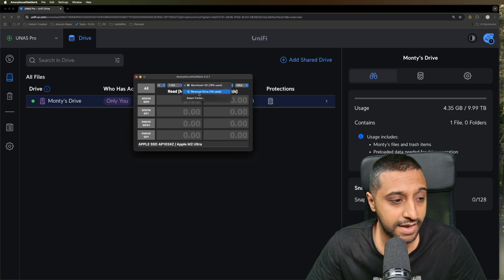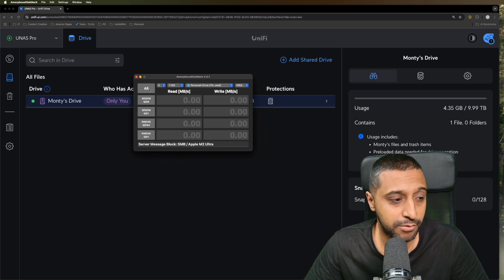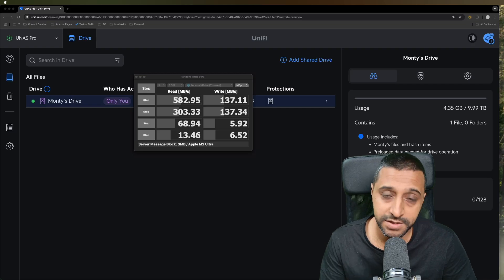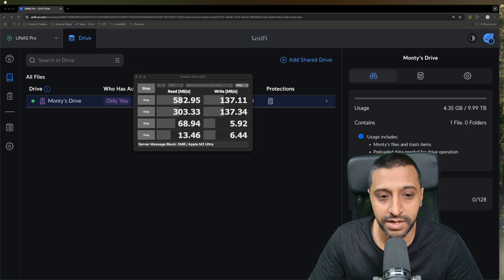Last but not least we'll use DiskMark, select the personal drive, and run the test. There we go - that test is complete. You can pause to see those results, and we'll review them all side-by-side shortly.